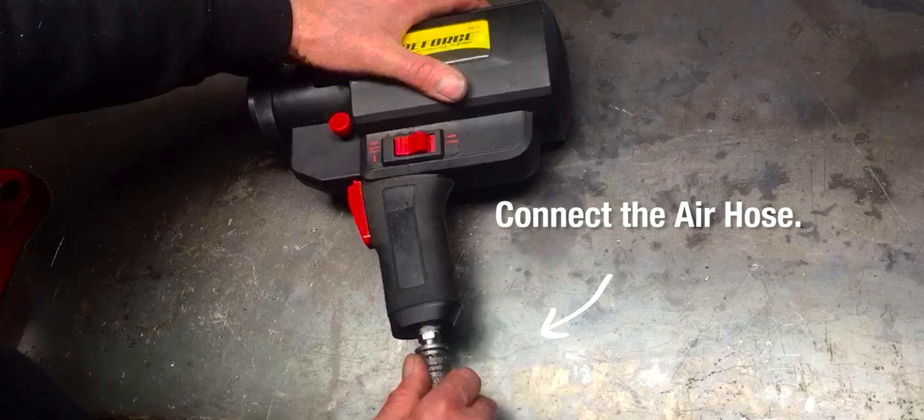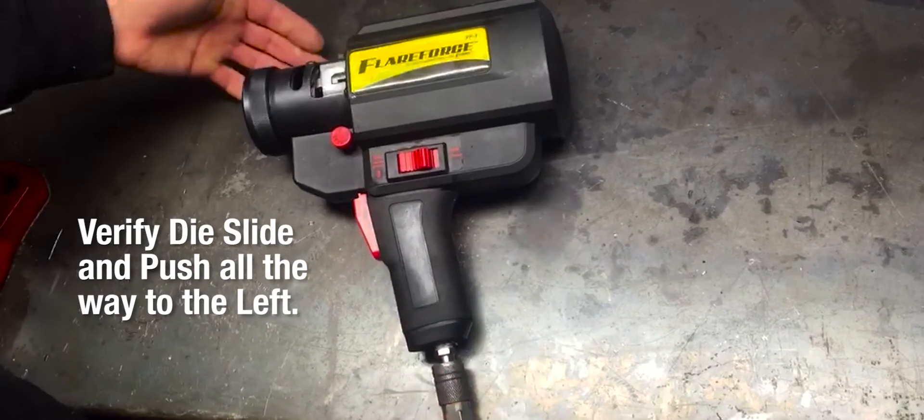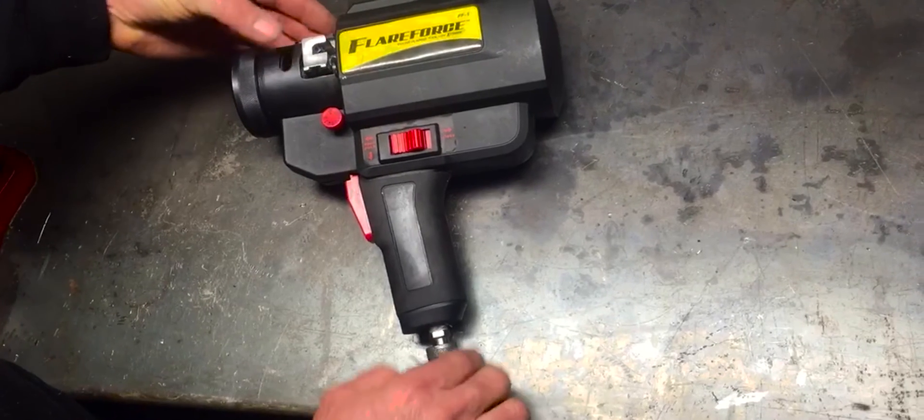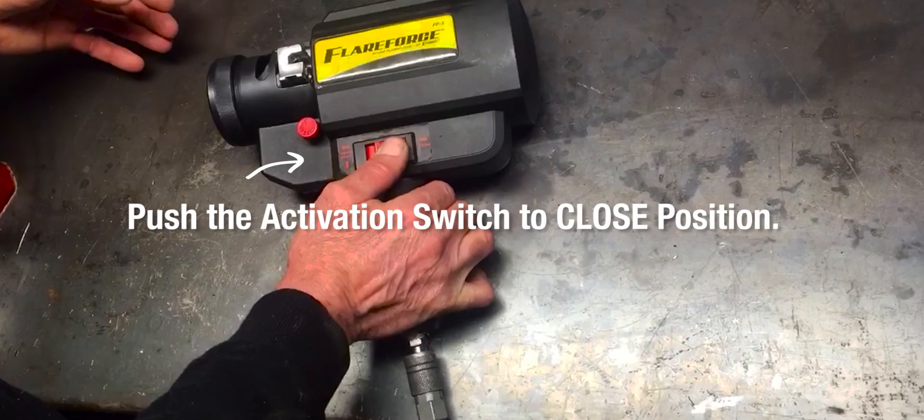Connect the air hose. Verify the die slide is in position by pushing all the way to the left. Close the chuck, if not closed already, by pushing the activation switch to the closed position.